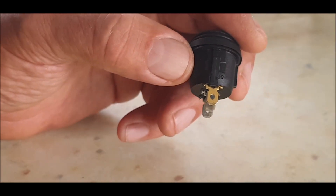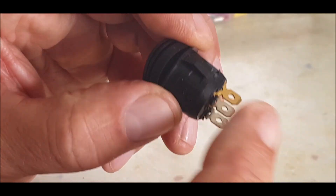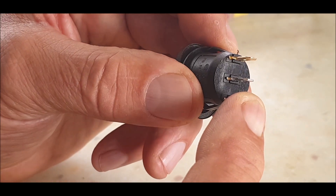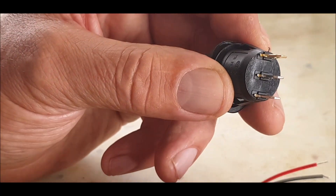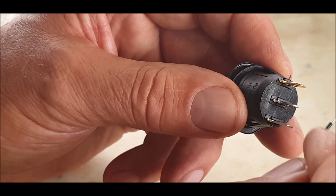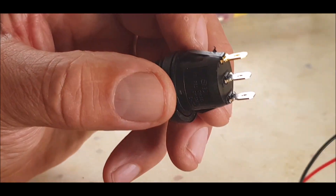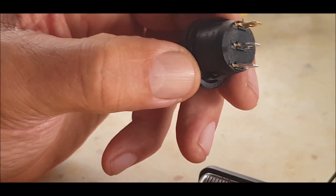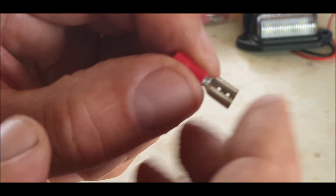The top one - the gold terminal - is the switched light, so I'll be putting a negative to that. The center one is the control, which is the switch itself. The bottom one is the live, so I need to connect a live from the battery to that. Then I need to connect the negative to the negative at the top, and the live from the light to the center one which is the switch. When we switch it on, the light should come on and the indicator light on the switch should also come on. When switched off, it tells me the light is off and power has stopped going to the light - that's the theory anyway.